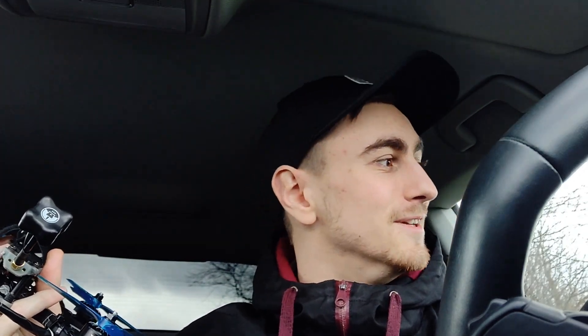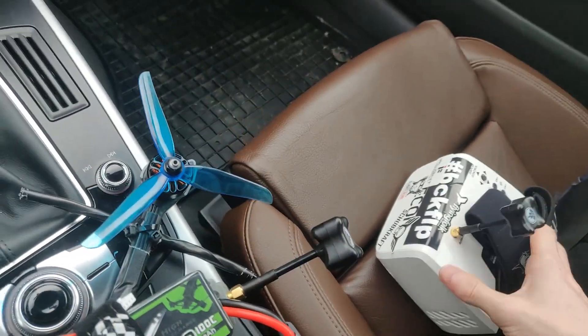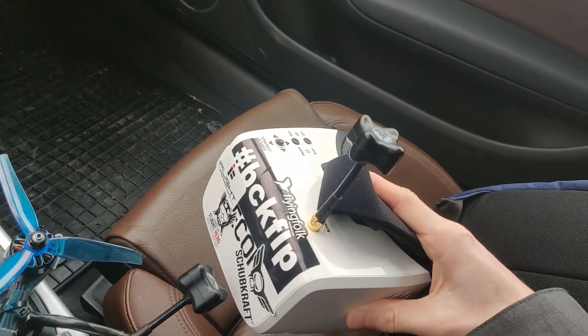The range was good but the break up was pretty much the same. So what I'm going to do now is test the different power outputs of the TBS Unifi Pro and see how it's doing. It's quite windy today but I think it will do just fine. Oh, and I'm using two TBS Triumph antennas.